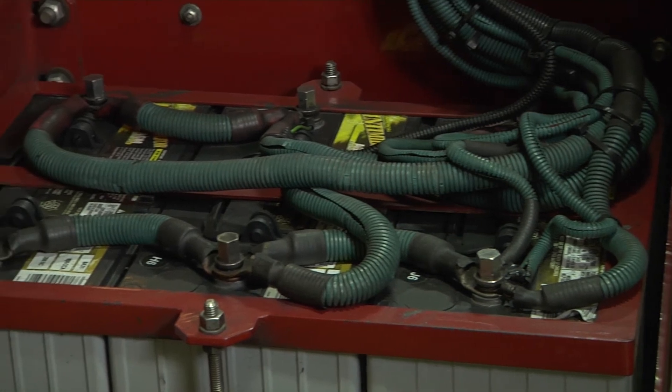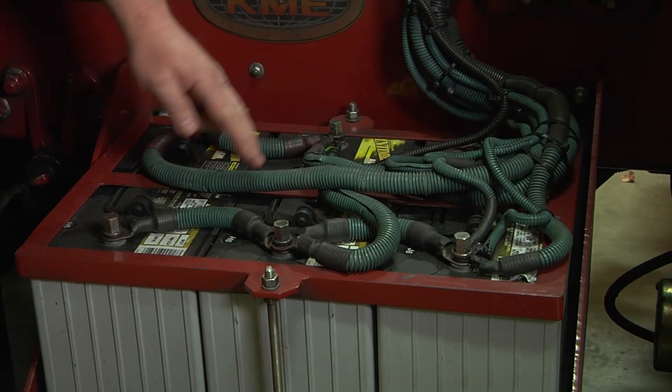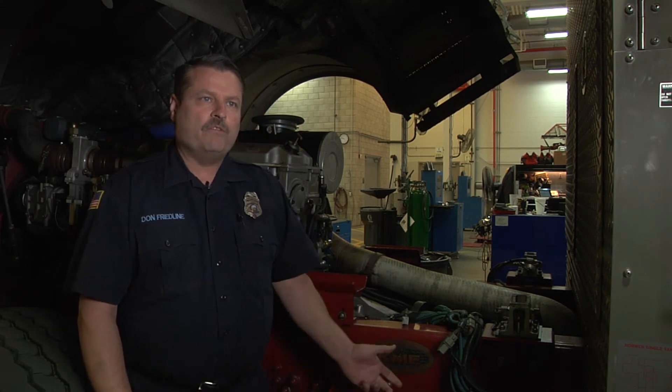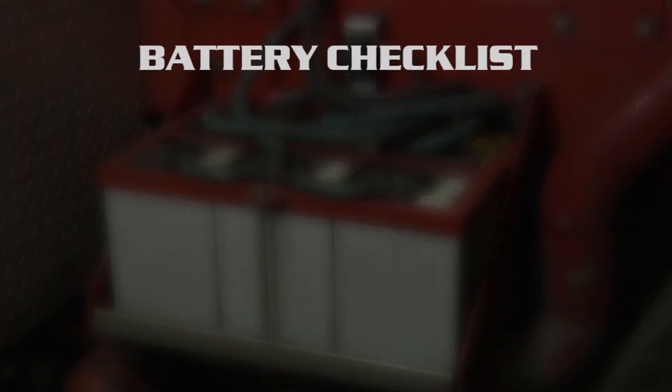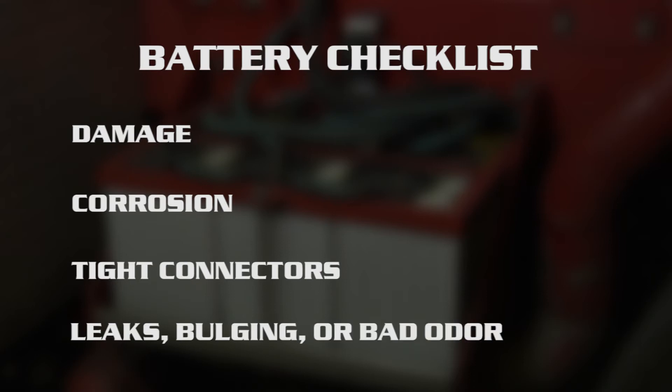One of the other problems we find affecting the CAD, MDC, and even starting of vehicles is loose battery cables. Here's a battery that's easier to get to — some of our Type 3s are harder to access. Make sure cables are tight at the terminals. A lot of times a ground or positive terminal is loose, causing radio issues, voltage problems, failure to charge, or failure to start. These are simple fixes you could do in the field at the station level to stay in service without downtime. Also check for dented or smashed batteries, corrosion on connectors, and whether connectors are tight.